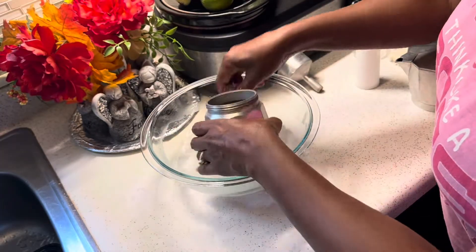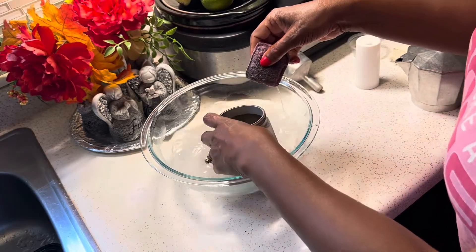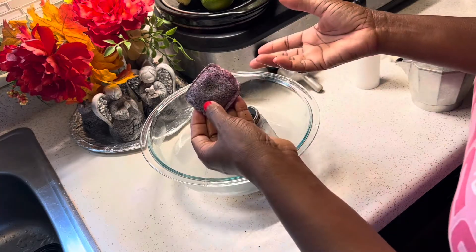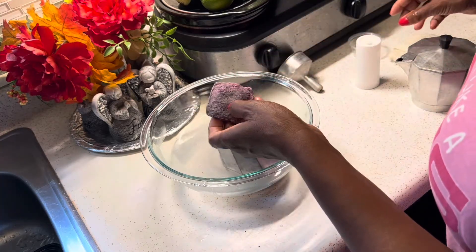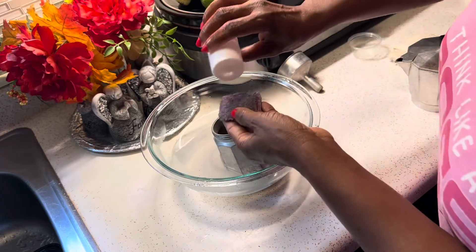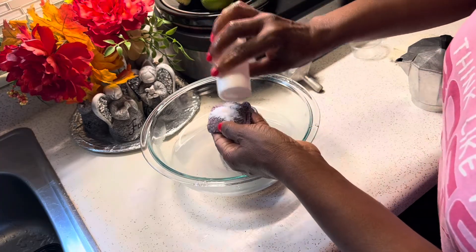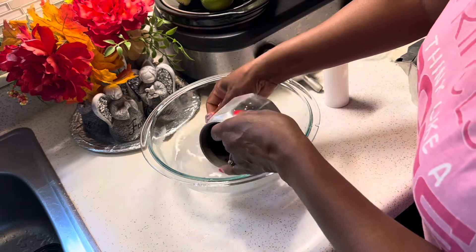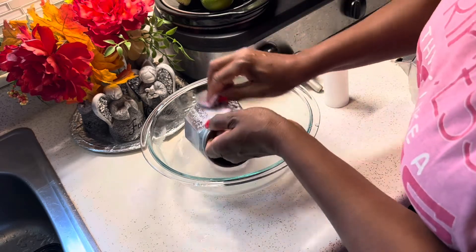And now I'm going to start scrubbing the cafetera. I don't scrub all around in different directions. When I scrub with my brillo pad, I just scrub in one direction — that's so it doesn't leave so many different lines all over the place, which looks crazy. So I just scrub in one direction, just an up-and-down motion.